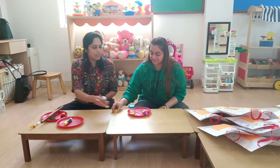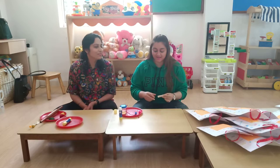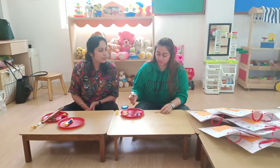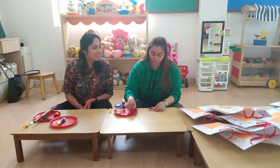The third activity is the peg activity, ma'am, in which we are going to use a small peg. And we are going to make a cute little caterpillar. We are going to use a feather stick and colourful pom poms — pink, red, blue, purple.